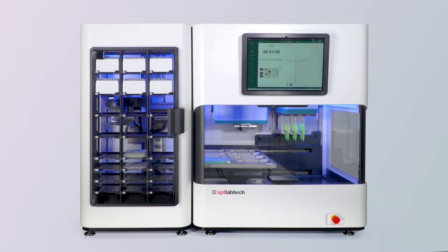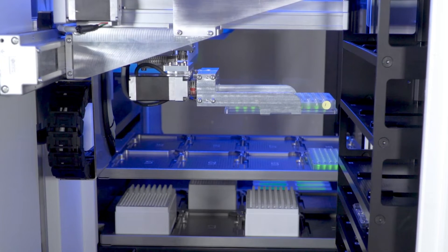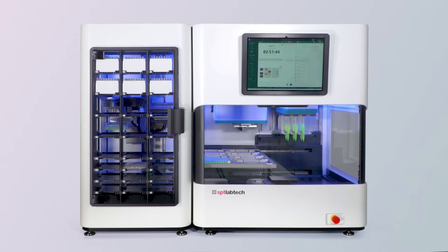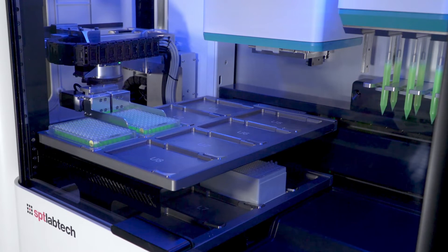Now the gripper will move and collect the plate that you can see in one of the middle shelves. This plate will get picked and placed into the upper deck of the Firefly module. The shelves on the front of the expansion or PLUS module can house SBS footprint labware, and we have shelf space for up to 15 tip boxes.